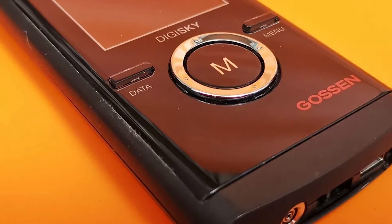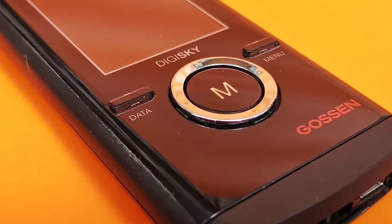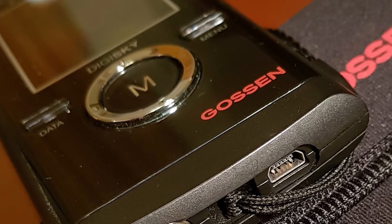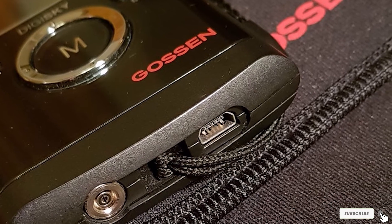The body is constructed from matte-finished plastic with a glossy front fascia — a build resembling that of a budget compact camera, which is a little disappointing considering the cost. There's less to complain about with handling though; the button used for taking readings is large, presses firmly into the body, and is positioned so that the thumb naturally falls onto it. The Digisky does what it sets out to do very well, and its color LCD is both pleasing to use and practically beneficial.